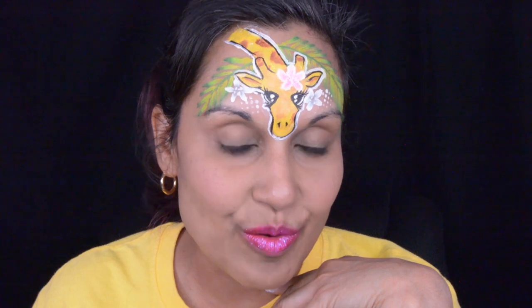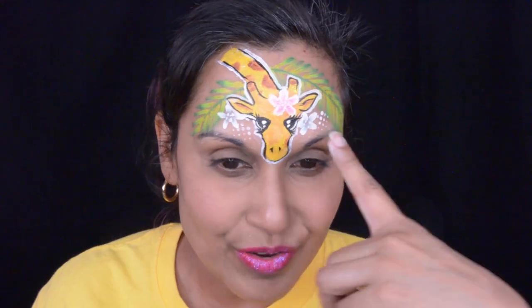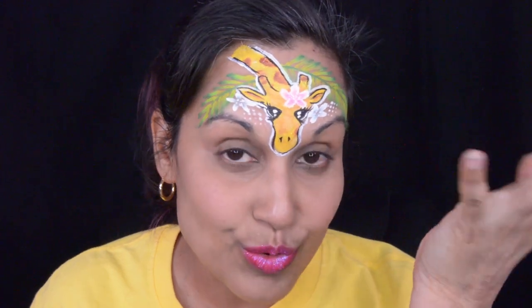Hello guys, my name is Natasha and welcome to my channel Only In Your Mind. This week is a cute little face paint of a giraffe. If you guys want, you can actually do the giraffe design on a cheek for kids and adults who don't have such a big forehead like mine. So if you guys want to see how I did this giraffe, just keep watching.